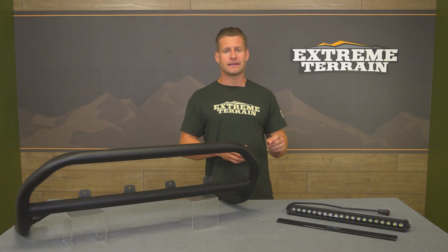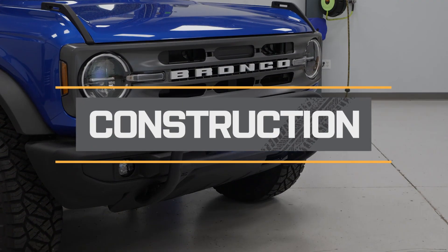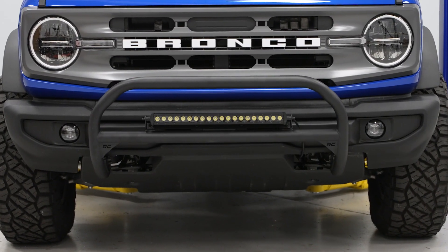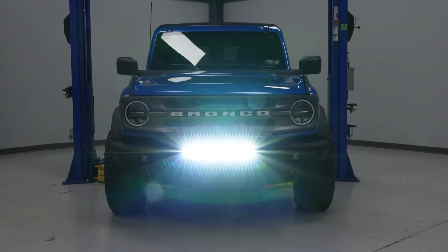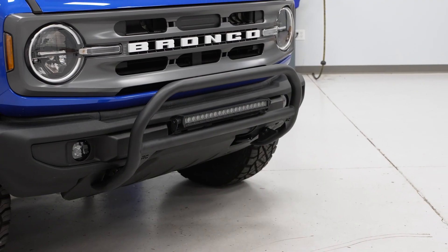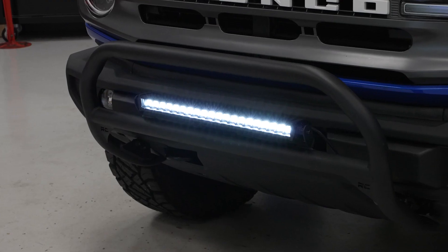Rough Country also includes a very well-constructed wiring harness, which should make getting everything up and running a pretty easy task. Outside of the lighting, the nudge bar itself is called a nudge bar for a reason — this really isn't some hardcore piece of armor meant for heavy-duty impacts. Instead, it's mainly an appearance piece first, with the benefit of being a home base for auxiliary lighting and some light protection from minor impacts both on and off-road. That's going to be the case with most bull bars in this category.